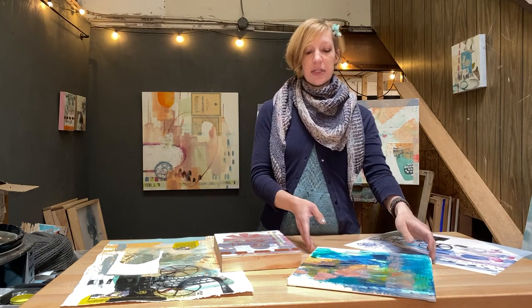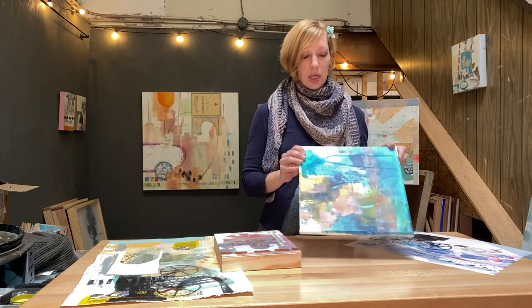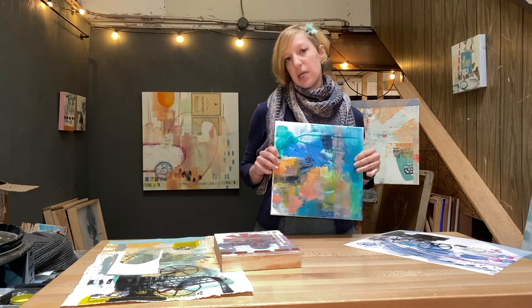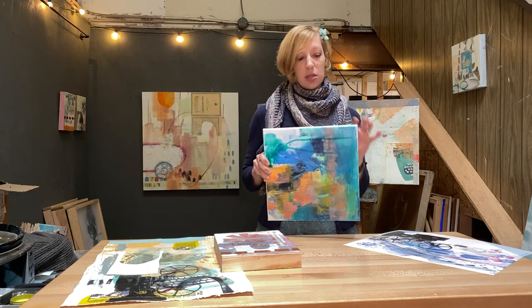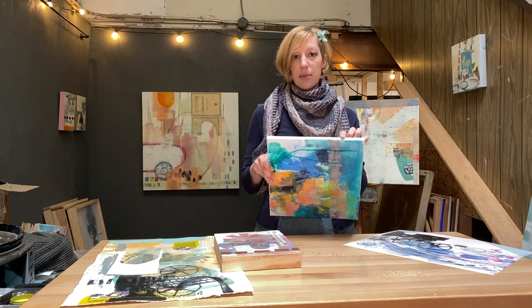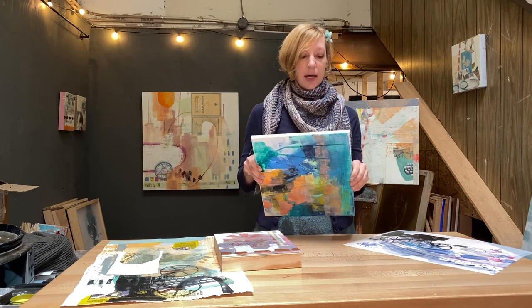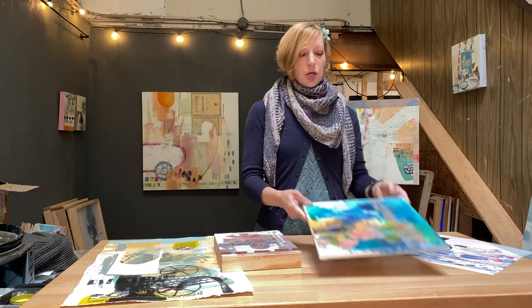Whatever substrate you're using, you want to make sure that it's going to be appropriate for the materials you're going to be working with. For instance, if I'm using a canvas as my substrate but I'm using oil paint, I want to make sure that the canvas is primed first — because otherwise the oil might seep in and yellow and eventually decay the raw canvas.